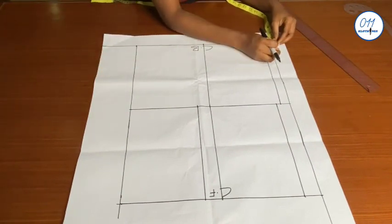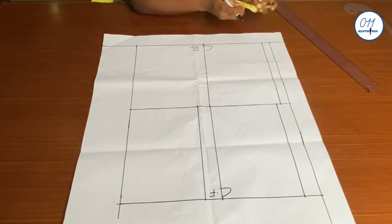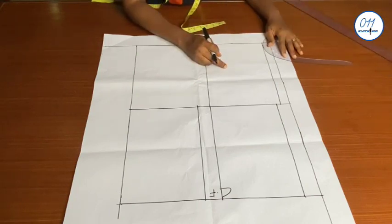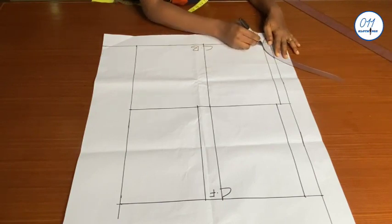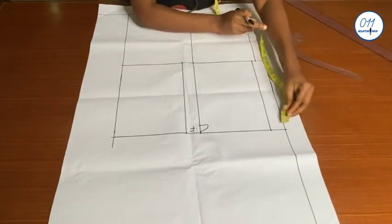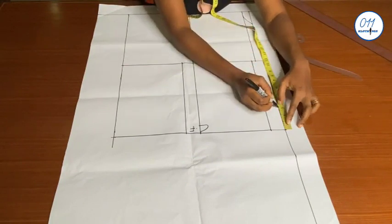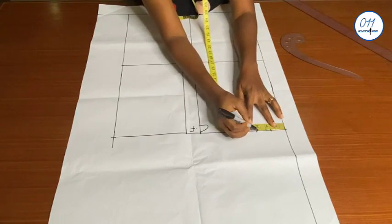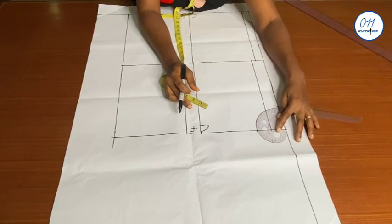For the back neckline I will use three inches width and one inch depth, then draw the back neckline curve using my French curve. For the front neckline curve I will use three inches by three inches and also draw the front neckline curve using my French curve.